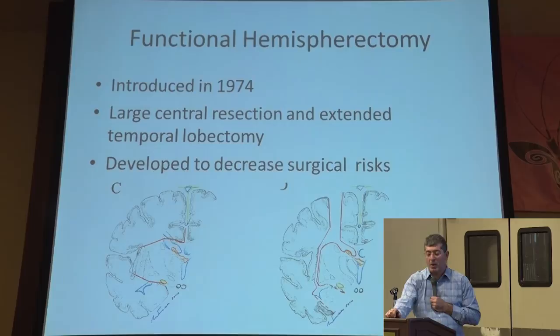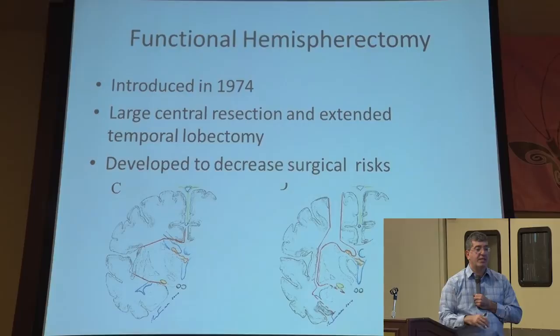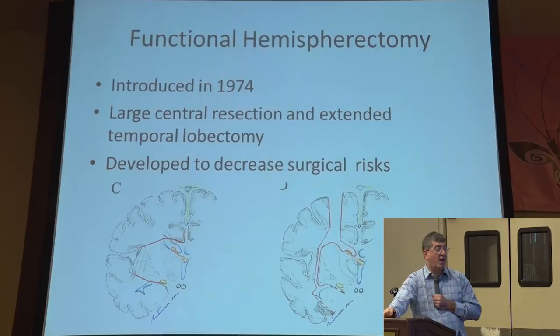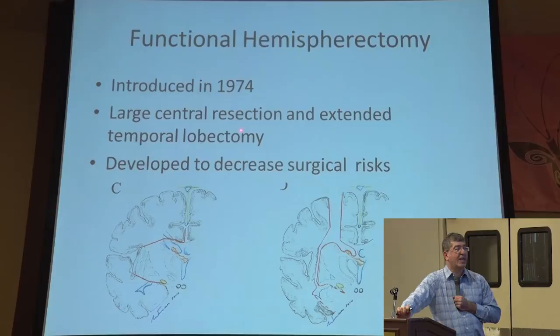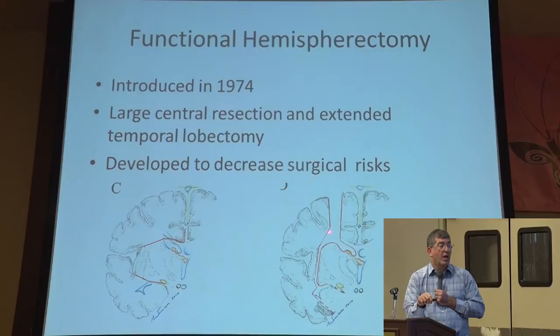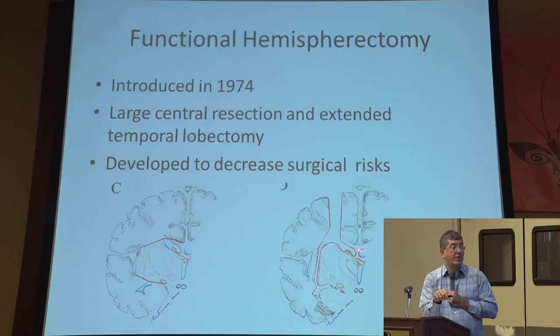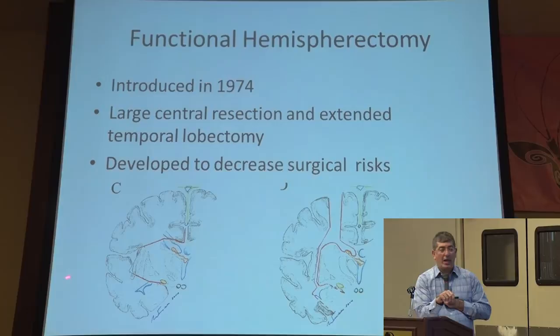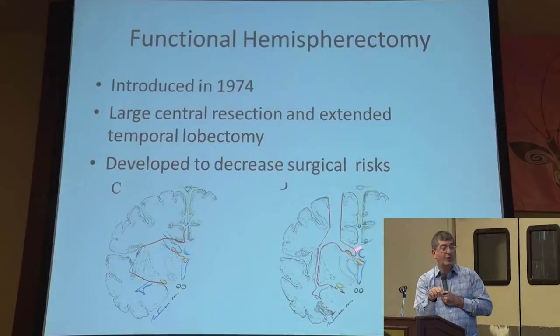The other more common one is the functional hemispherectomy. As I said, this was introduced in mid-1974, and there are many variations on how you do it depending upon the center or the surgeon and their experience. What it involves is getting access to the connection pathways — the corpus callosum and some of the other pathways in the frontal lobe as well as the occipital lobe that connect one side to the other. Depending upon the center, many people access it from the top, going down and disconnecting it centrally and then deep down in the temporal lobe. The other way is to approach it from the side — a lateral approach to get to the same area.